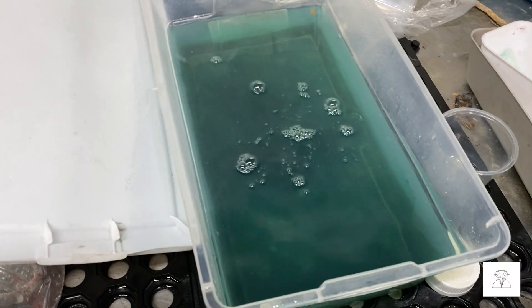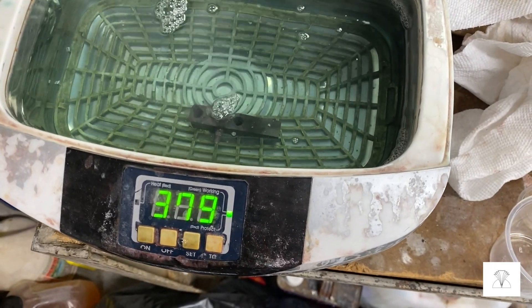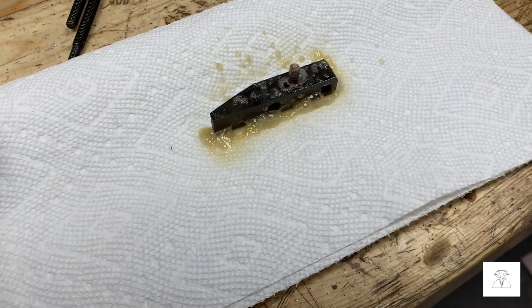A quick dip in the acid, then a quick tickle in the ultrasonic. Then I dry it off and spray it with some fluid film.